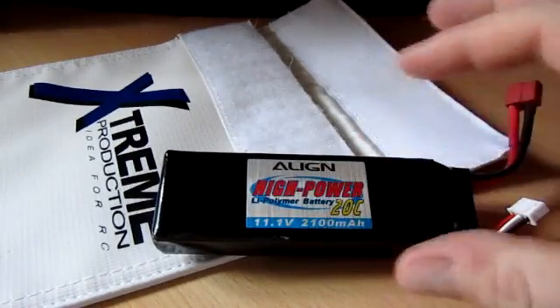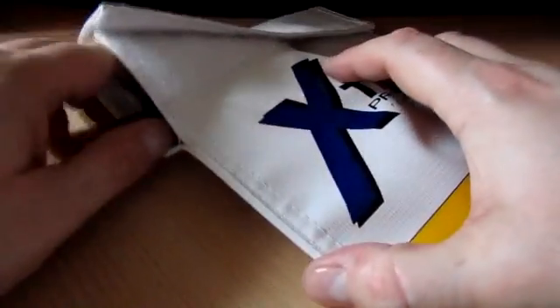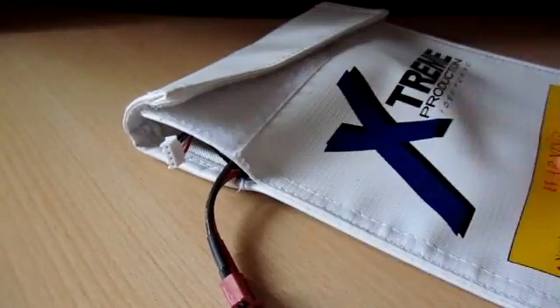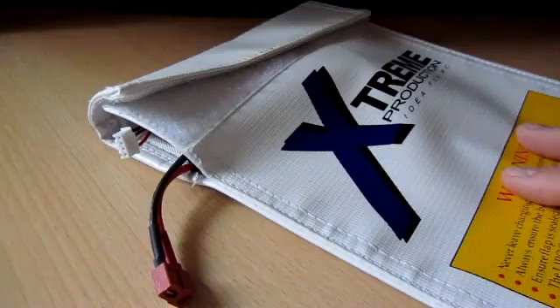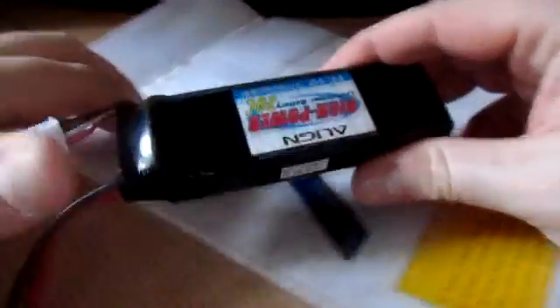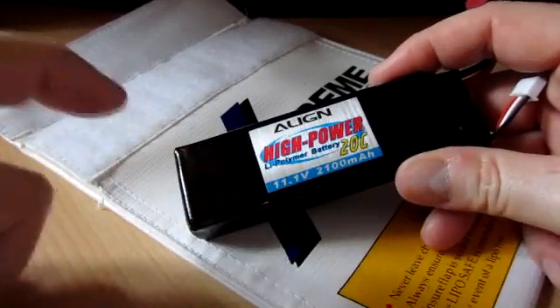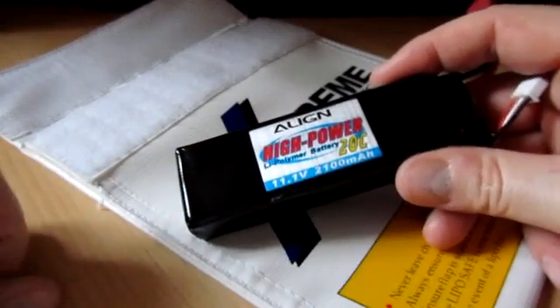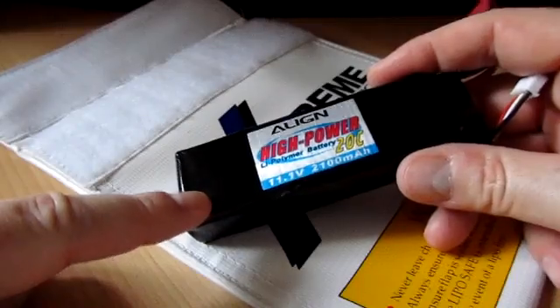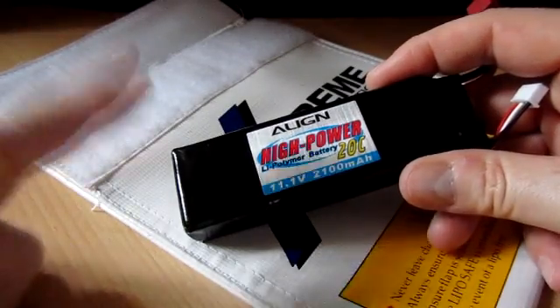The way to store these things is I would always put them inside a tin if you're going to have them in the house, and always charge them in something like this, which is a LiPo bag. It allows you to charge the battery with just the leads poking out, and if something really nasty happens when you're charging the battery, the problem is contained in this pack. What you actually find is that the battery itself doesn't tend to start the big fire — what happens when you puncture it is a jet of very hot gas and lots of smoke escapes from the pack, and it's usually something around it that catches fire. So just respect them and you'll be fine.